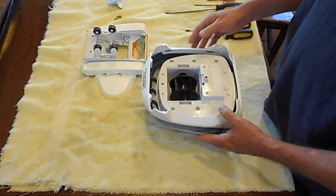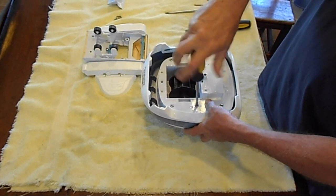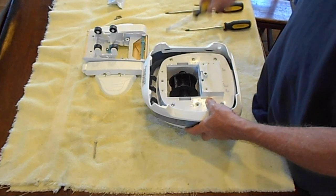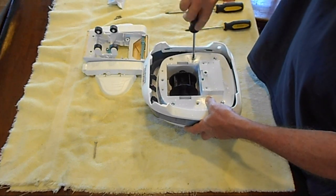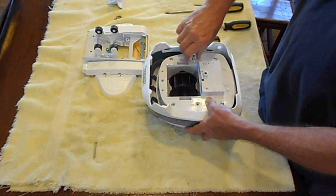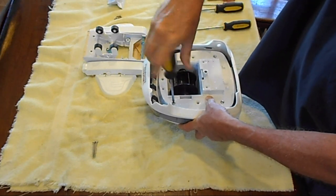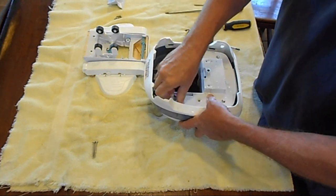Now we're going to move on to the mid section area. I usually start with the ones in the middle. These are longer screws, as you can see. Always give yourself a nice area to work at, because it's easier to do it this way so you don't lose objects like when I had to dump out those screws there.